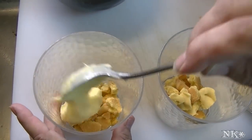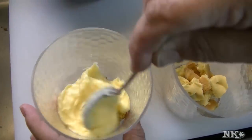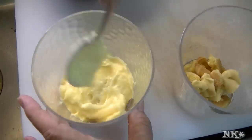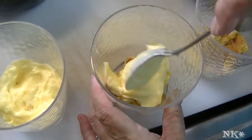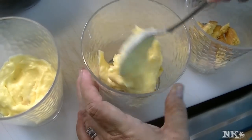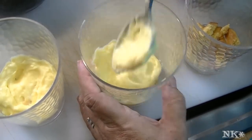In the bottom of each cup I have a handful of crushed shortbread cookies, and I'm just going to add in a layer of the pudding. Easy peasy.